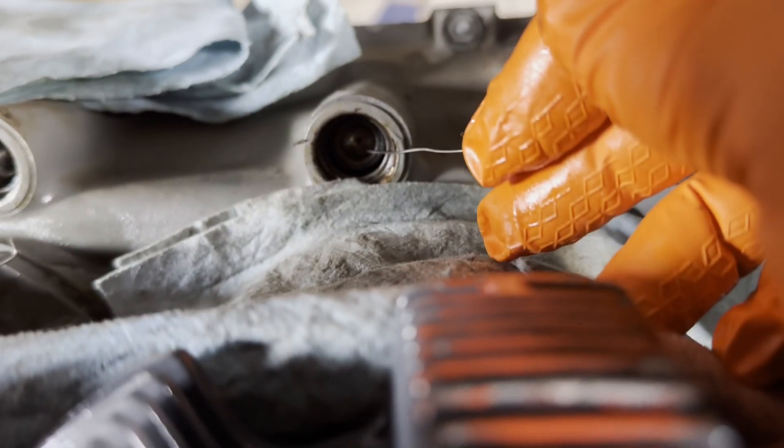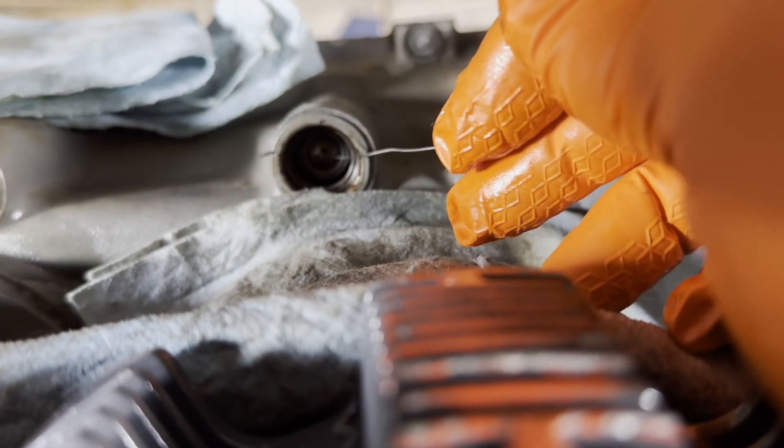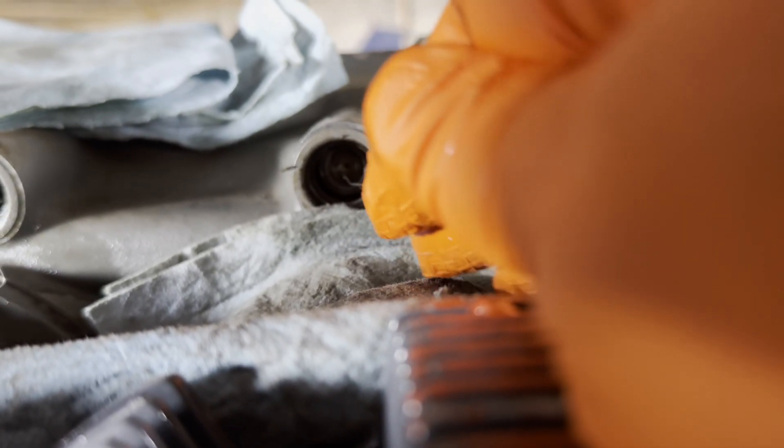Get it right there in the center, hook that center hole, gently pull. Do not use magnets on this. Don't put magnets inside your engine.